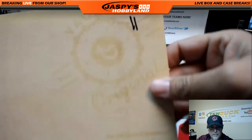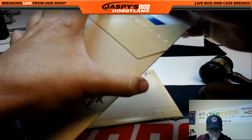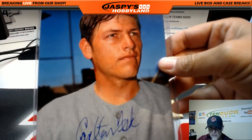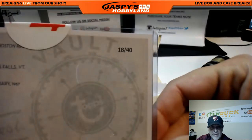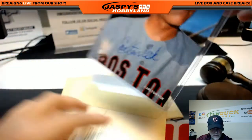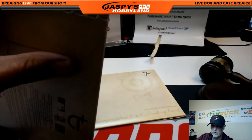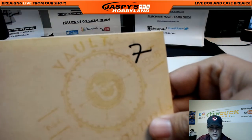Second is number 11 — Carlton Fisk! Look at that one. Who has the C? Heath! Nice, Carlton Fisk going to Heath with the C, numbered 18 out of 40.